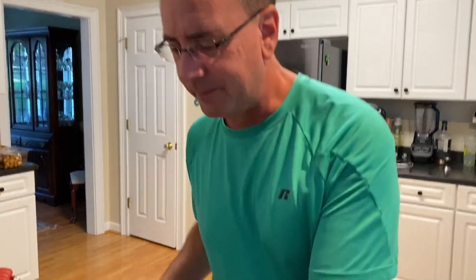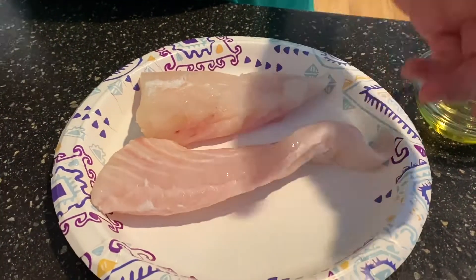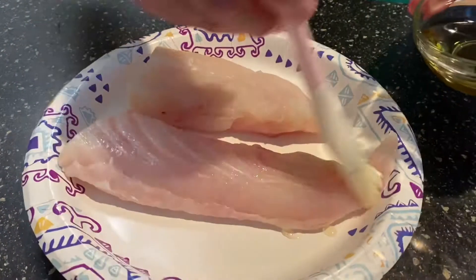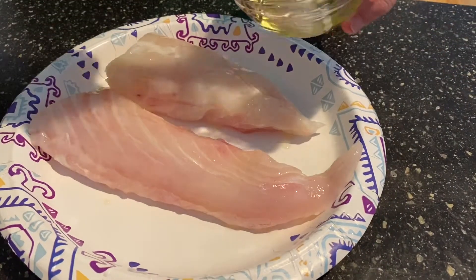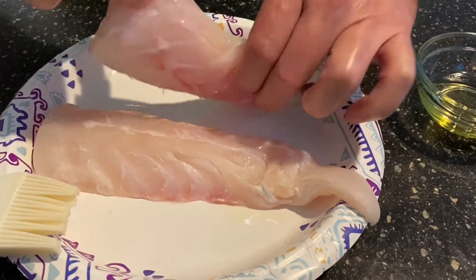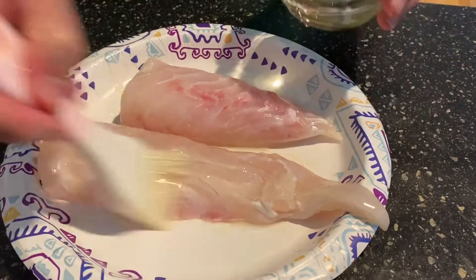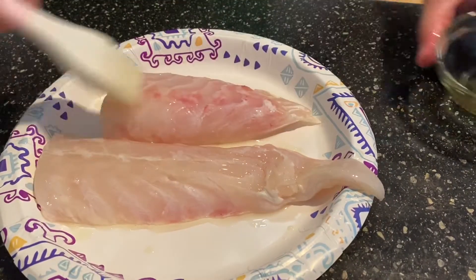I've changed the seasonings up a little bit, but I think this is going to be really good. I have some grouper already. I like to take the skin off — I'm not a big skin fan. If you like it, go ahead and leave it on. Take some olive oil, go ahead and brush the fish with the olive oil. We'll save some of this because I want to make sure I use my oil on the grill grates, because I do not want this to stick on the grill. So I'll take this oil and just kind of brush it on liberally to that fish.